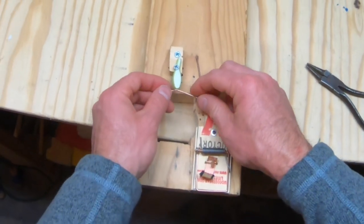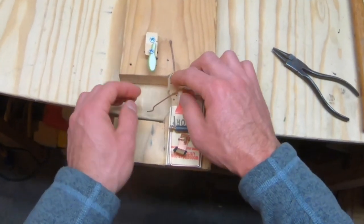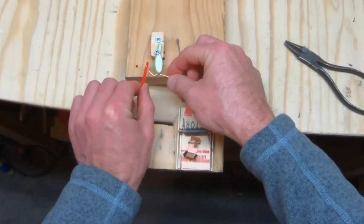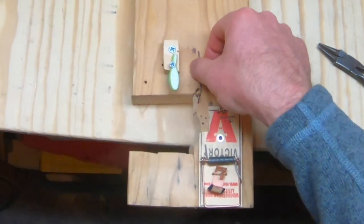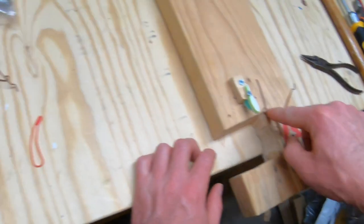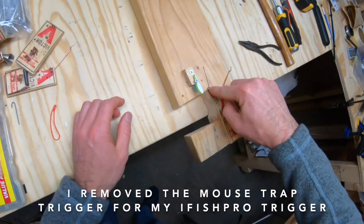The way I originally thought of doing this was to use one trigger for both the hook setter, if you set it up here, or the i-fish pro if you hang it on the pedestal. The problem was that the slip stop would probably get caught on that trigger and wouldn't give a clean release. So I decided to drop that idea and set up a little hook to put my second trigger on.